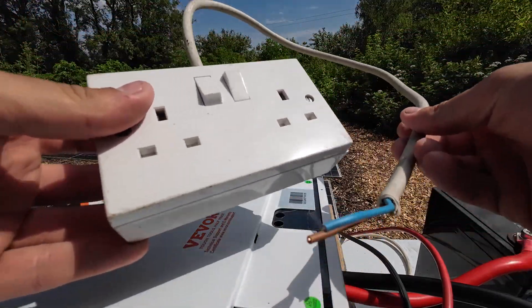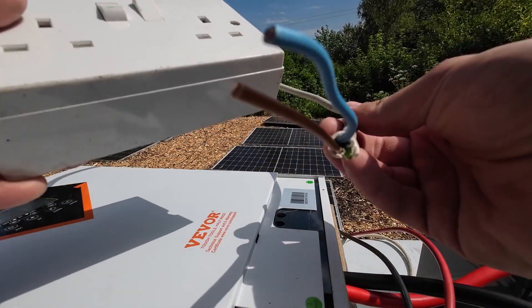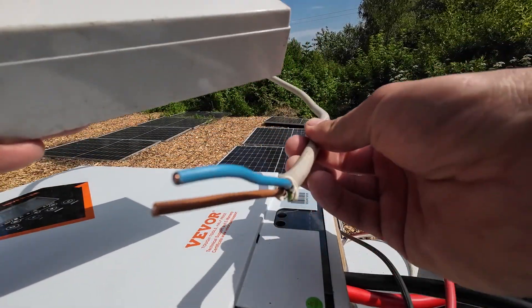Instead of an extension lead, I have a proper socket and a good thick cable — I think this is two and a half millimeters square, so it can take at least 20 amps. For those of you who have seen the last video, you'll know that amps multiplied by volts is watts. So we can do 230 volts multiplied by 20 amps, which is roughly about 4,600 watts, so we'll make sure we don't go near the limit.